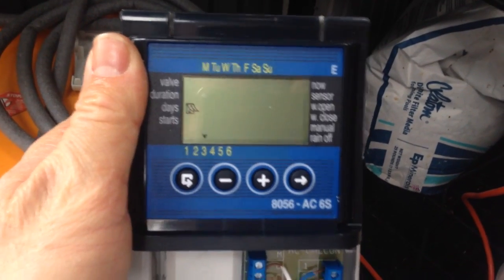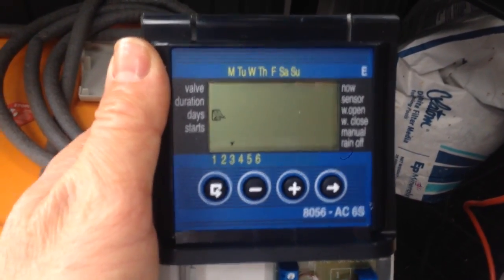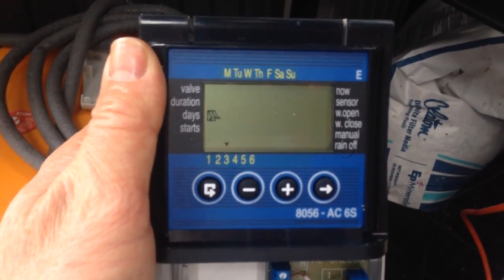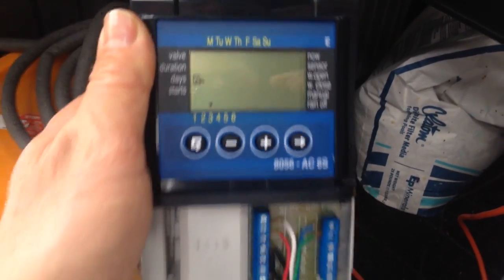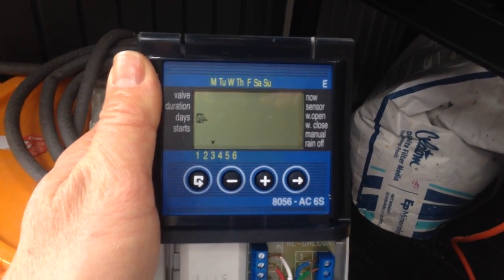So basically that's how you program it. If you have any questions, shoot me an email and I can give you a hint on how to set yours up. This is a very, very neat system — I ran it all year and it ran great for me.